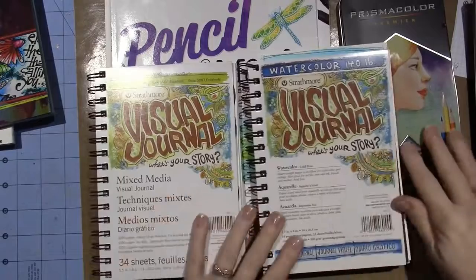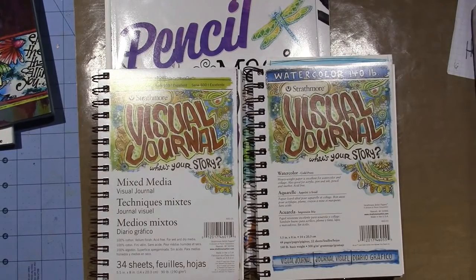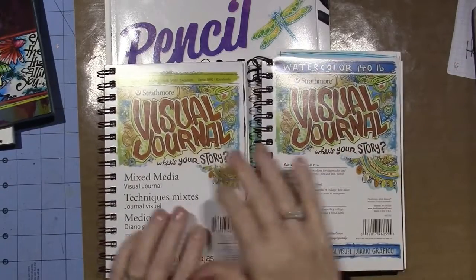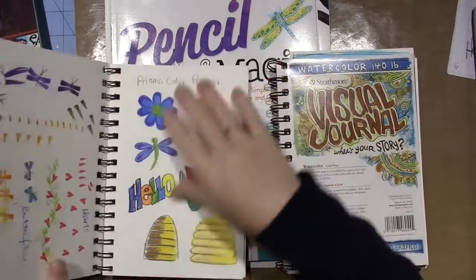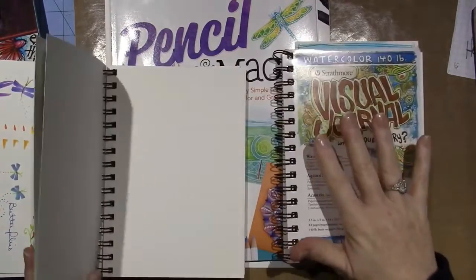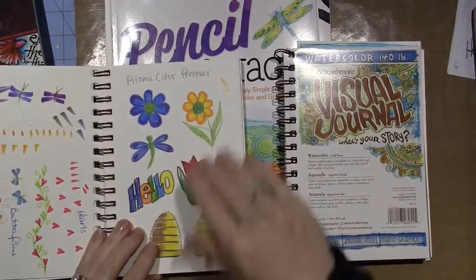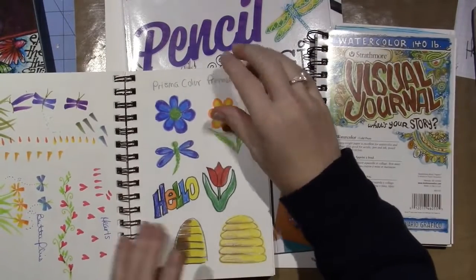One of the cool techniques I tried from the Pencil Magic book — I have two visual journals. One is watercolor paper and one is mixed media paper. The difference is that cold-pressed watercolor paper is bumpy, so this is my basic coloring with Prismacolor pencils just to feel them out.